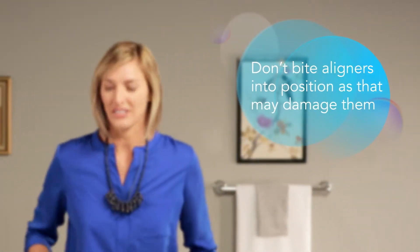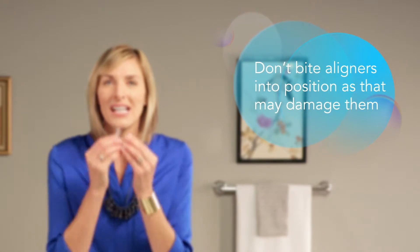To insert your aligner, gently push it over your front teeth and then use your fingertips to apply gentle pressure over your molars until the aligner snaps into place.